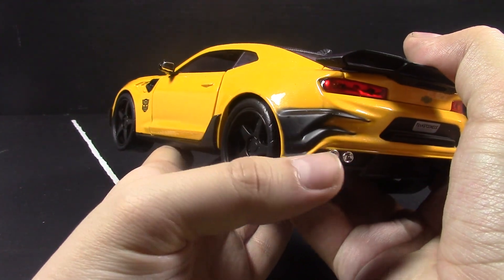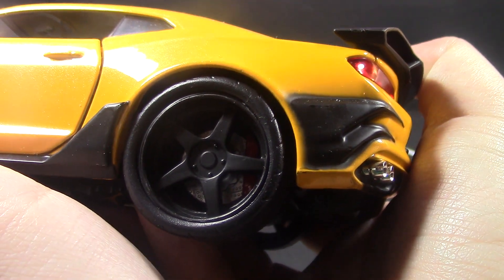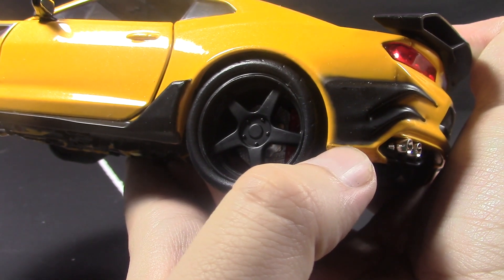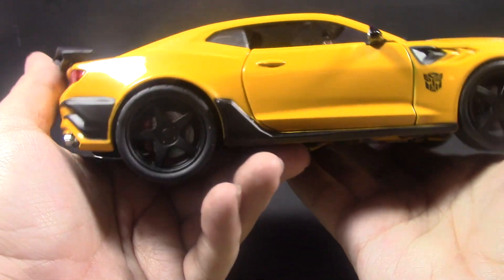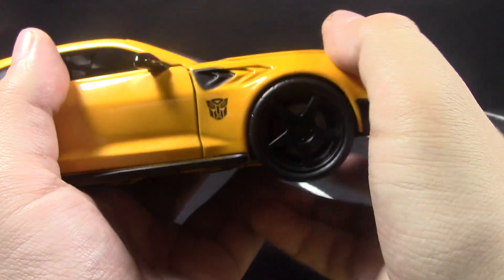Getting a closer look, it does look like there's a little bit of paint coming off where you can see the orange-yellow underneath, and the edges could be a little better. But for the price point — it's not a bad deal. This is all one solid piece, so it's all painted on.